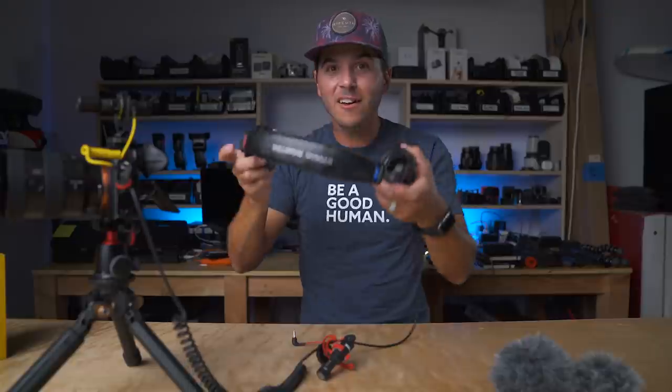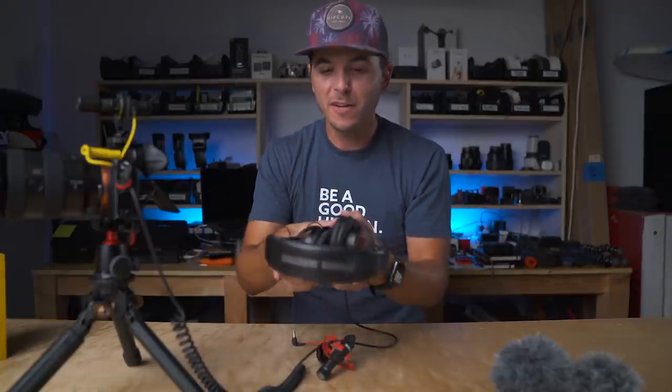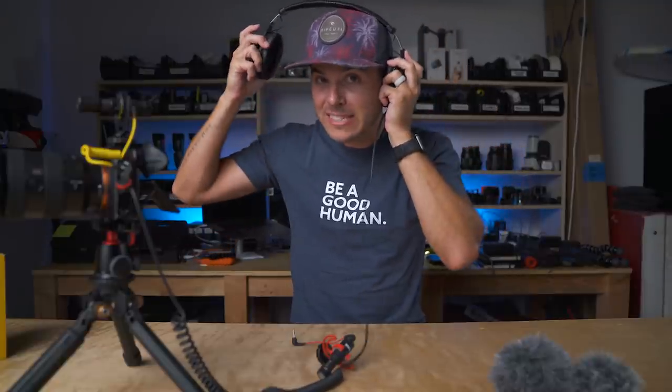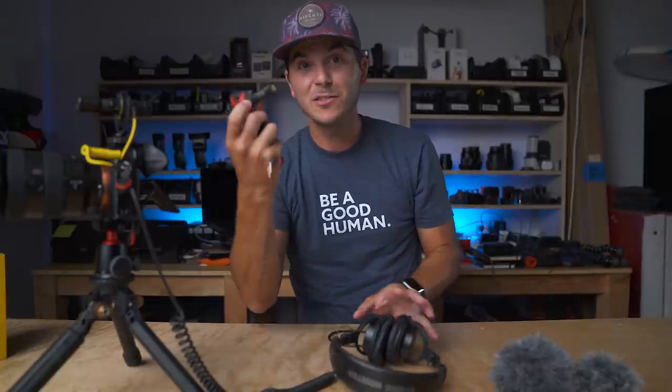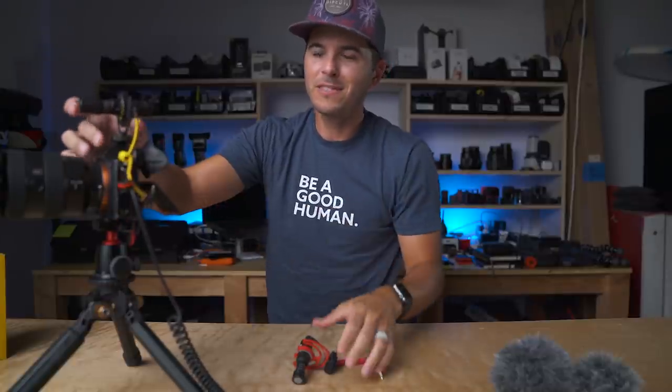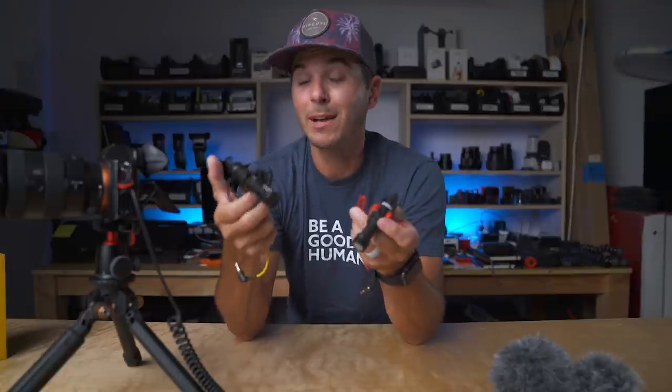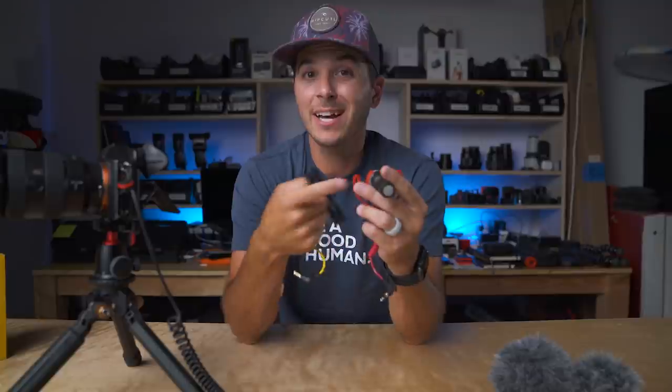It's so weird when you listen to it on headphones — it's sending one channel to one ear and one channel to the other. If I go like this I can hear the front mic on the Deity D4 Duo, and if I go like this I can hear the rear mic. The front mic sounds just like the Rode Video Micro pointing forward — very roomy — and then the other ear, the rear mic, sounds like I'm speaking directly into the microphone.